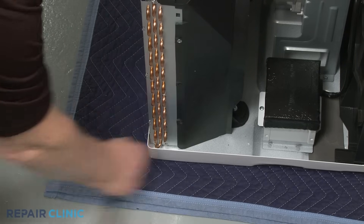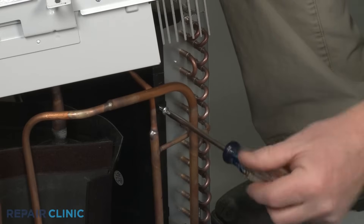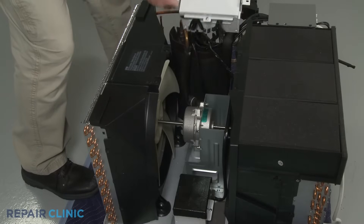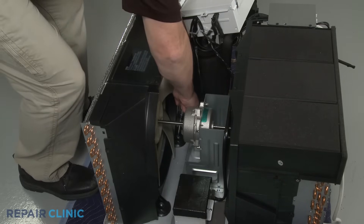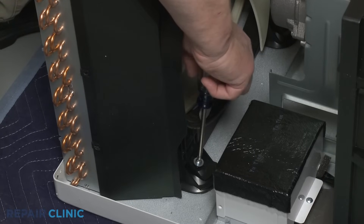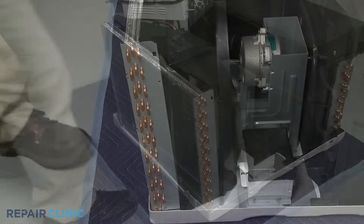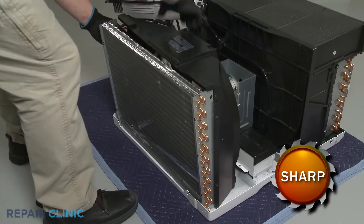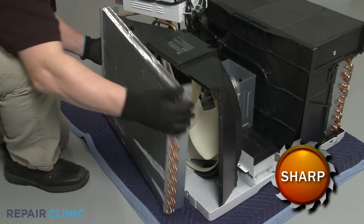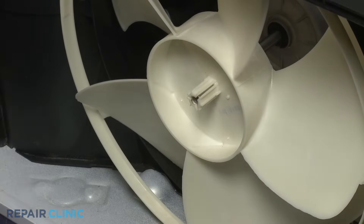Unthread the two left side screws as well as the two right side screws securing the shroud to the condenser. Finally, unthread the two screws securing the shroud to the base. Use the small flat-head screwdriver to depress the tabs to detach the shroud from the condenser. Now carefully lift the condenser up and move it out of the way without damaging the tubing. Use the pliers to remove the retaining clamps securing the condenser fan blade. You can now pull the fan blade off of the motor shaft.